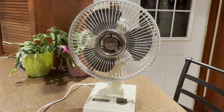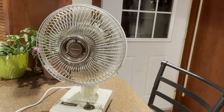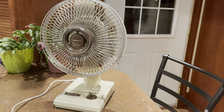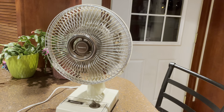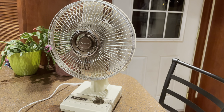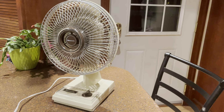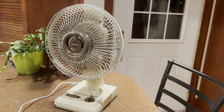This fan definitely has it too. It just takes a little while to build up to speed. You can hear it gradually climbing. Go to high speed now — still climbing.